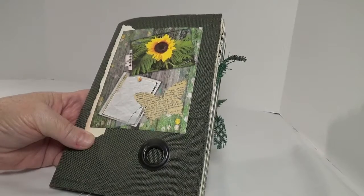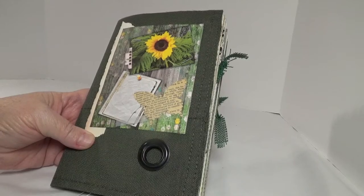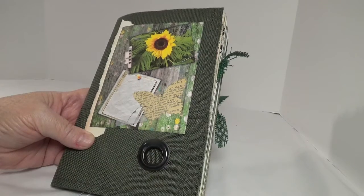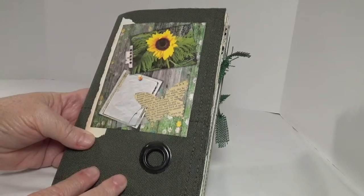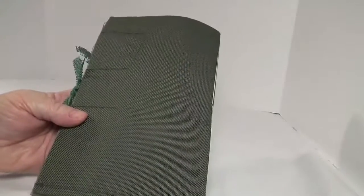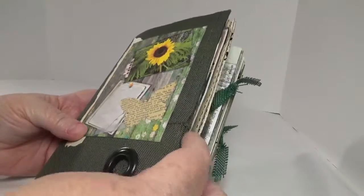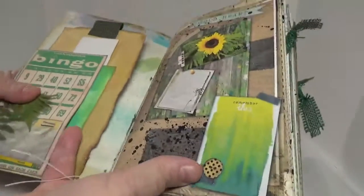I want to show you a quick flip through of my March Design Team Project for Elsie Bell's Bookshelf. I used the Nature's Record digital kit and I think it is fabulous. It's eight and a half by five and a half, 52 pages. The cover is a cut up duffel bag, which I thought was kind of perfect for an outdoor little journal. It's kind of like a field notes kind of thing. It's a really cool kit.